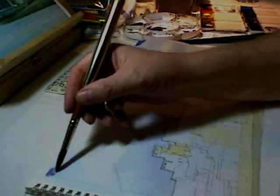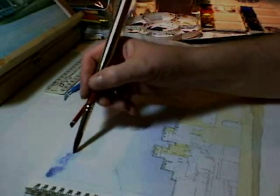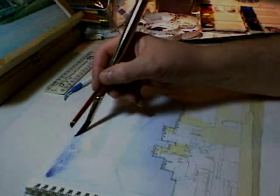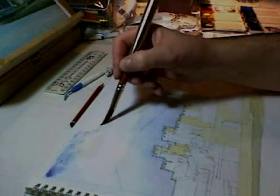I've got my round Pro Art travel brush here, about a number 10, and I've mixed some cobalt blue and some light red which makes a decent grey. Here's the grey — very pale. While it's still damp, I'm going to paint the cloud formations that I can see on the reference photograph.